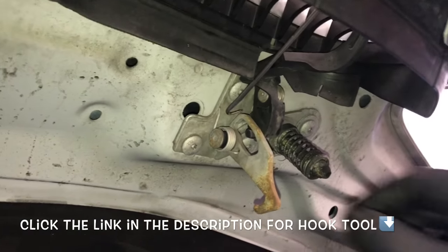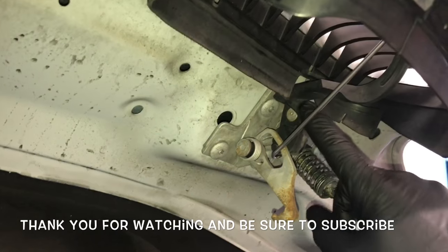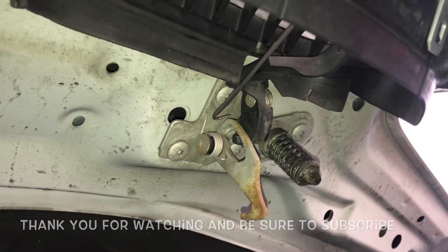I'll leave a link in the description for the extra long pick tools, so if you guys need to pick those up, you can. I'm Brian Esser from How To Automotive. I'd like to thank you guys for watching my videos, encourage you to subscribe, and invite you to head over to the HowToAutomotive.com website for more valuable videos like this. Thank you again for watching.